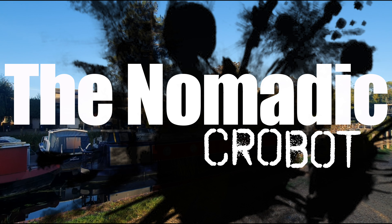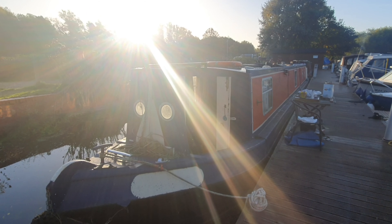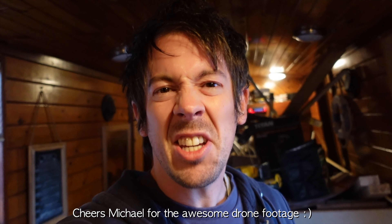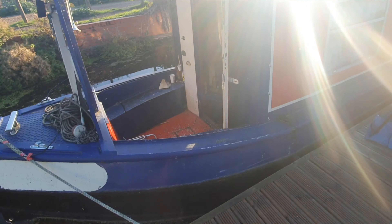Hi guys, how's it going? Here we go again. Bex is still away and I've got to work out how to do some of my amazing boaty DIY. Luckily I'm not up here by myself - I've got the mighty, awesome, excellent Allison coming down to help us finish off our crutch covers.